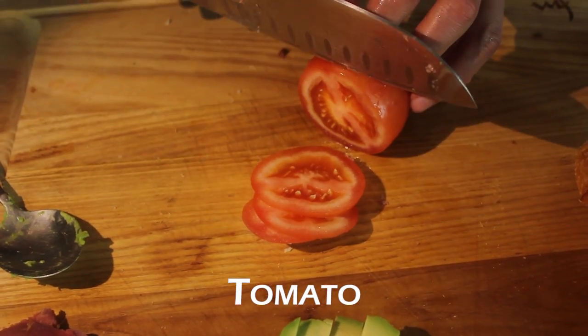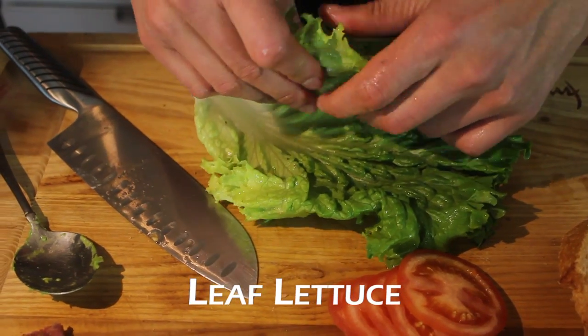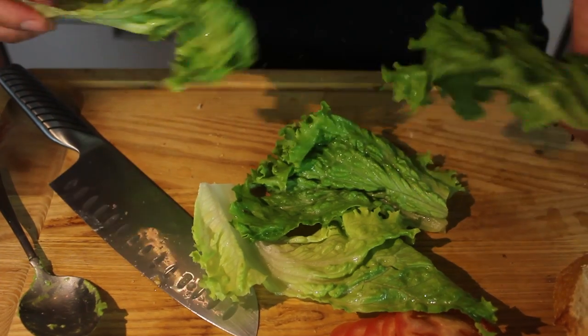Slice the tomato and lettuce. Everything is ready to go, pan's hot. Now first we're going to fry up the bacon — the duck bacon — and then the eggs.